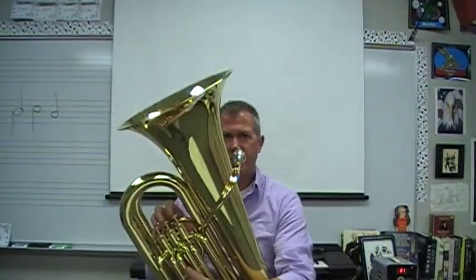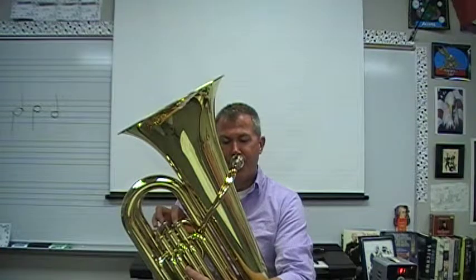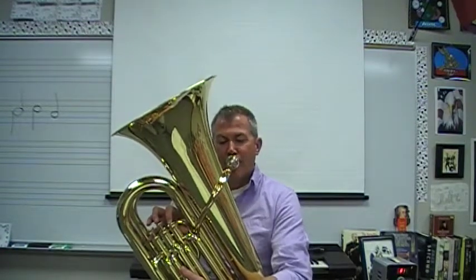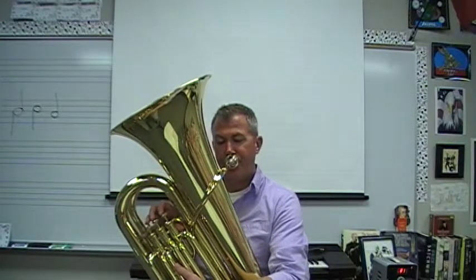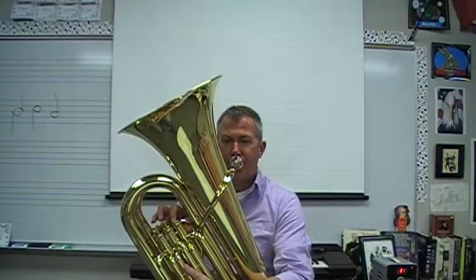Next is line number 10, Sight Reading Challenge, Steppin'. And 1, 2...